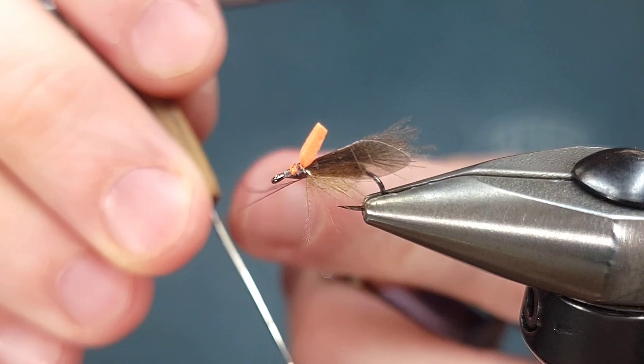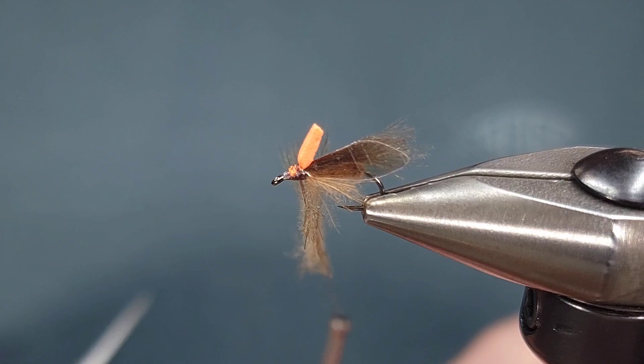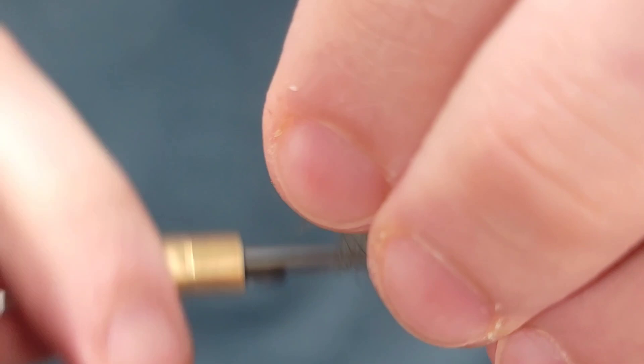If you haven't seen my tip video on this I'll include the link above. I'm going to go ahead and insert my CDC in the loop and just spread it out a little bit. The nice thing about this type of head is the CDC doesn't need to be perfect in there — if you have longer fibers on one side or longer butts on one end, it's fine, because it just fills in the space and creates a fly that floats nice and high.